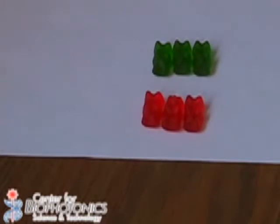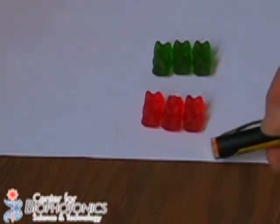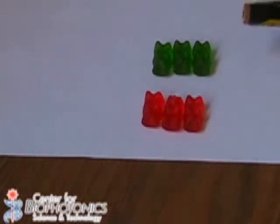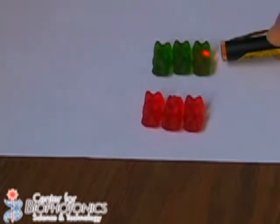So now see what happens when I switch the laser pointers. Now I am going to take the red one again, but now I am going to shine it through the green gummy bears. Whoa, what happened to the light?